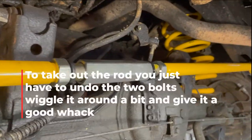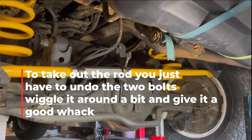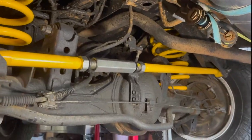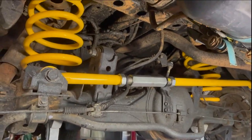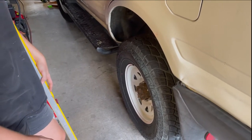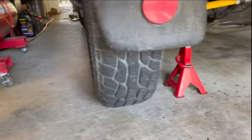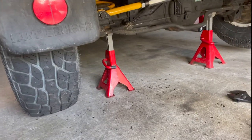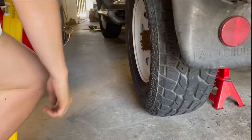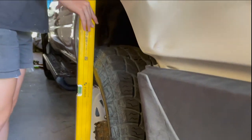So I've got the new Panhard Rod in at the back here. Now I'm going to show you how you're going to adjust it. Now that I've got the back Panhard Rod in, what we've got to do is align the axle with the centre of the vehicle. So how we're going to do that is put the car up on the axle stands so it gets rid of the bulge that will be at the bottom of the tyre, so you have a flush area to work with.